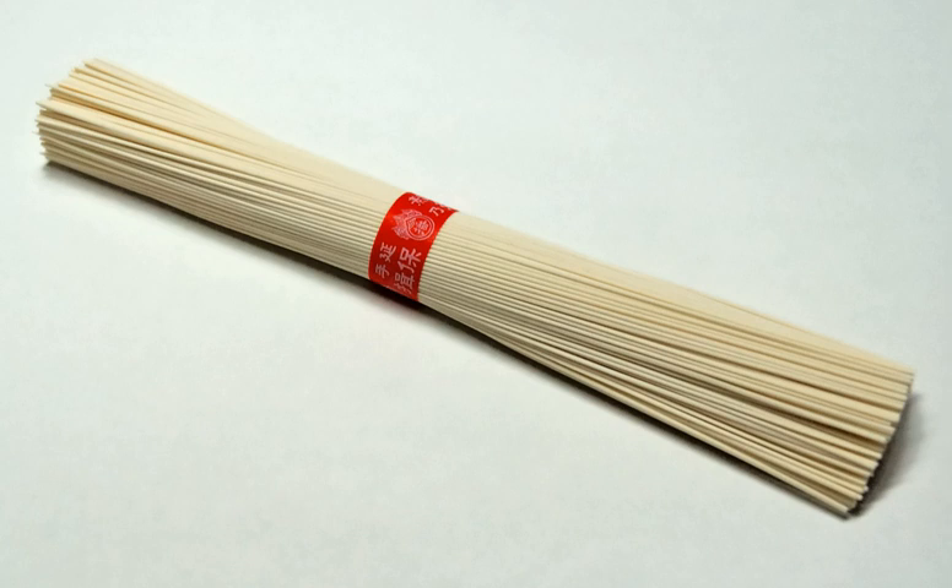Some restaurants offer nagashi sōmen in the summer. The noodles are placed in a long flume of bamboo across the length of the restaurant, and the flume carries clear, ice-cold water. As the sōmen pass by, diners pluck them out with their chopsticks and dip them in suyu. Catching the noodles requires a fair amount of dexterity, and the noodles that are not caught by the time they get to the end usually are not eaten, so diners are pressured to catch as much as they can.